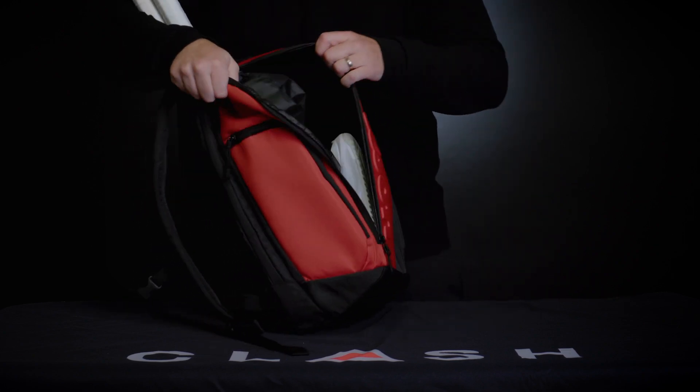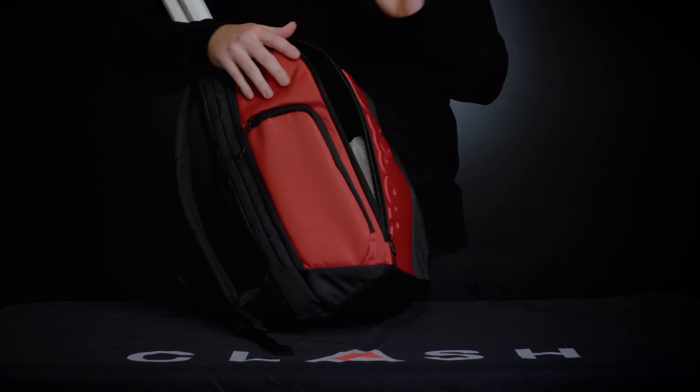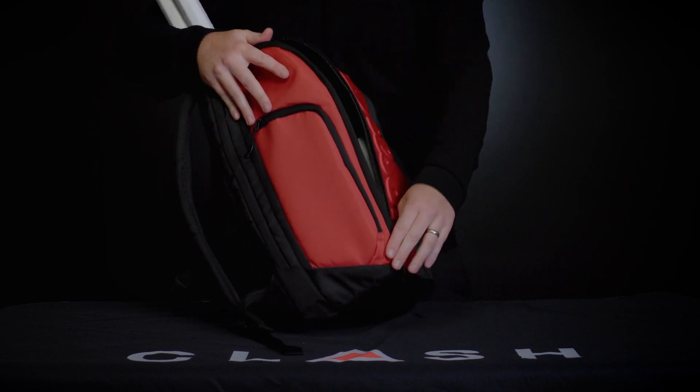That large ventilated compartment can hold a pair of sweaty shoes or sweaty gear, and it keeps everything separate from the rest of your gear and rackets.